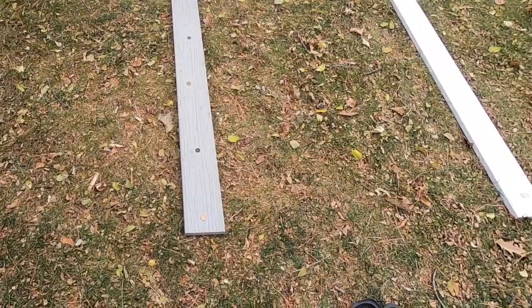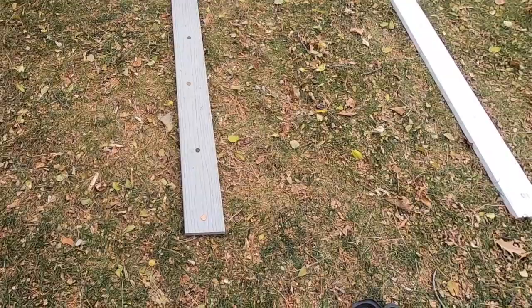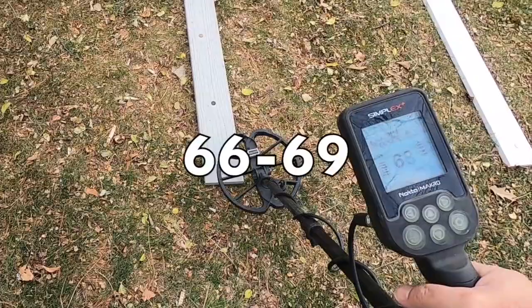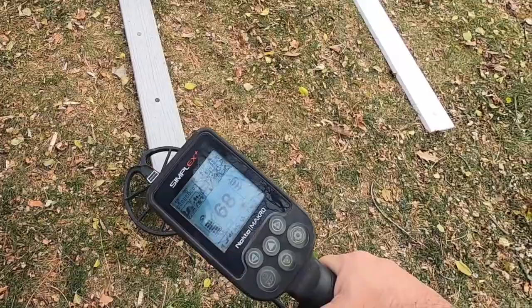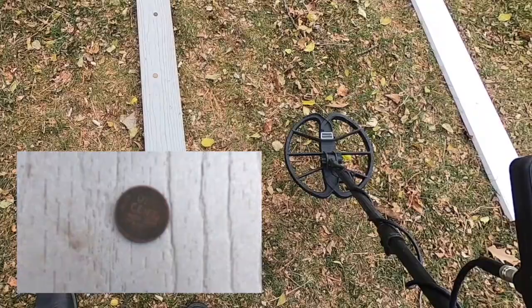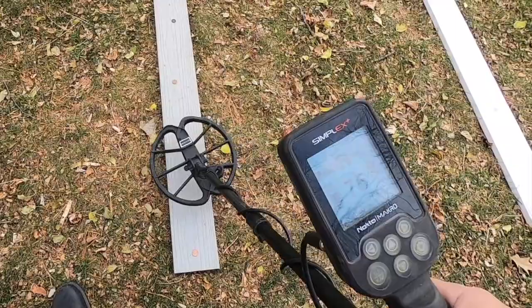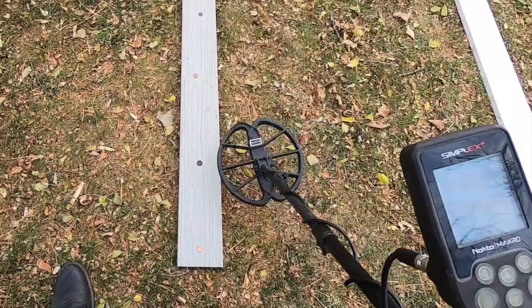To begin with on our first board, we're going to start with a modern Lincoln penny. Here we're getting anywhere from a 66 — I think I saw a 69 pop up in there as well. Next coin is a wheat cent, a wheat penny — 73, 77, 78. We get an idea of the range for that.